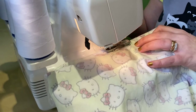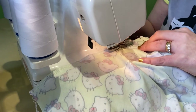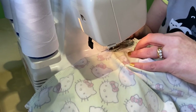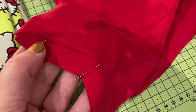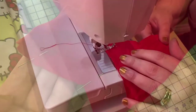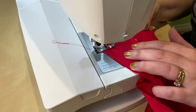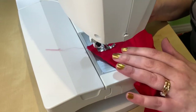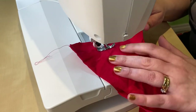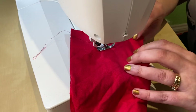I had heard that people had issues with the neckband on the Audrey top — that it was a bit flappy — so I decided to make it two centimeters instead of one and a half at the very bottom of the V to make it a little bit tighter. But looking back, I think I should have done it even more, because the end result was still a bit flappy.